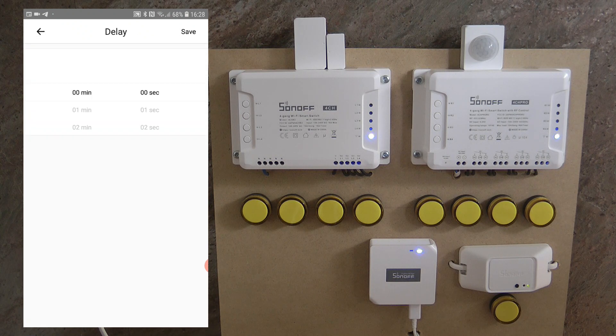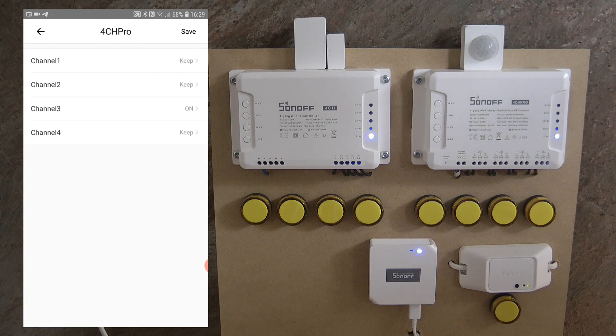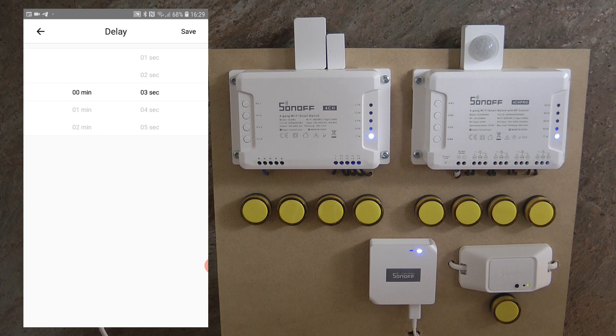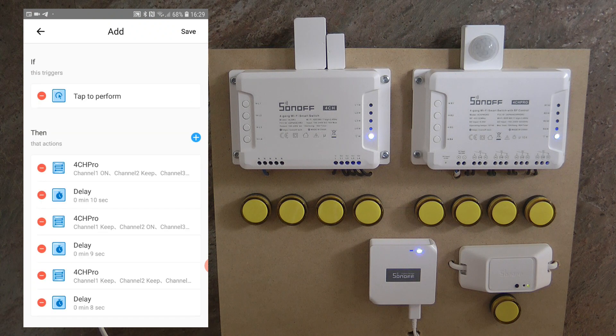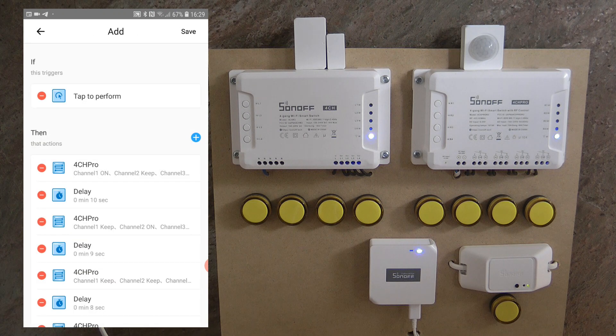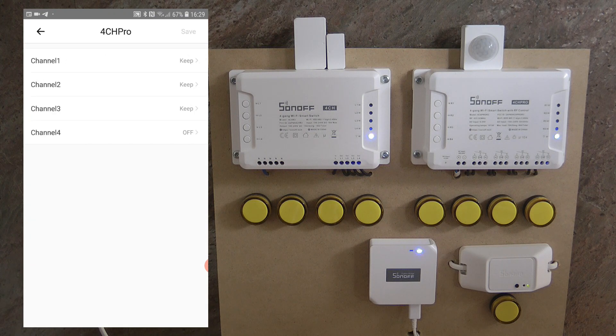We save, then set how long this zone is watered — I'll set 9 seconds so we can see some difference. The next step is channel 3 on, save, and another delay of 8 seconds. Then the last zone, channel 4 on, save. We also need a delay for how long channel 4 is on — 7 seconds. Finally, we turn off the last channel, and of course all other channels will already be off by that time.